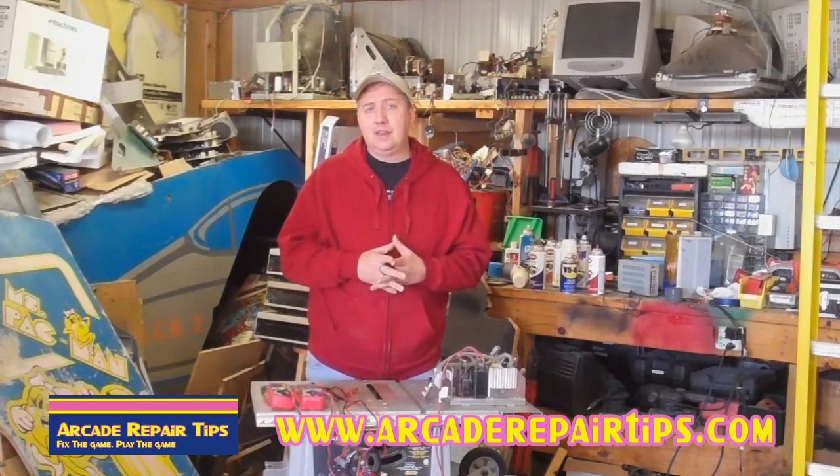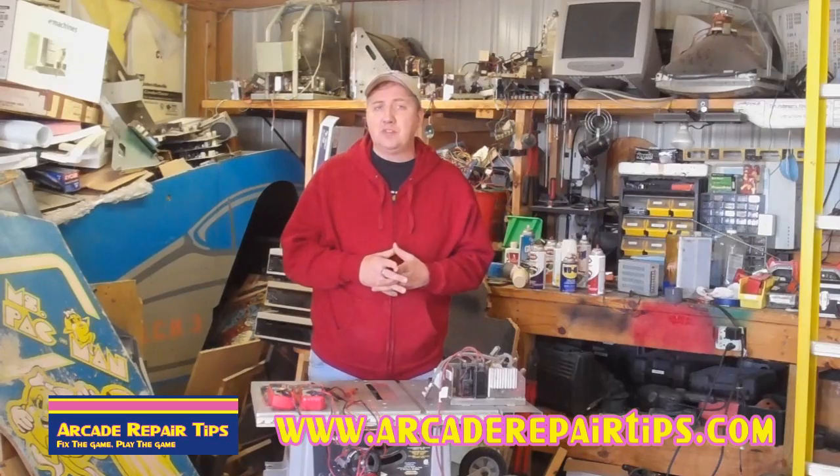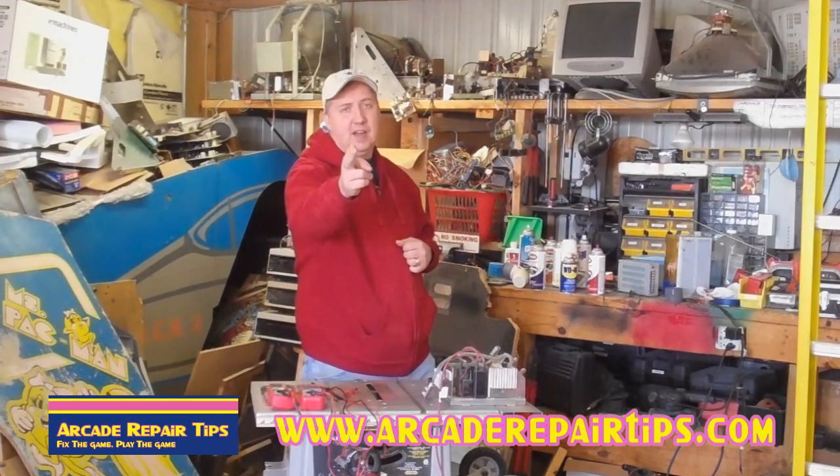You guys know how to get in touch with us by now. If you have any questions, feel free to contact us. Thank you for watching the Arcade Repair Tips video series, still in high def.